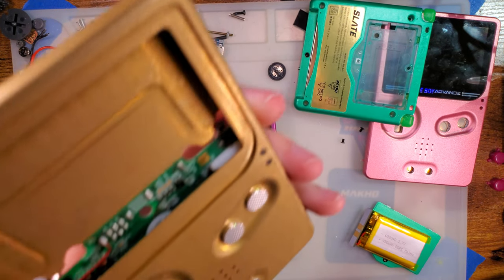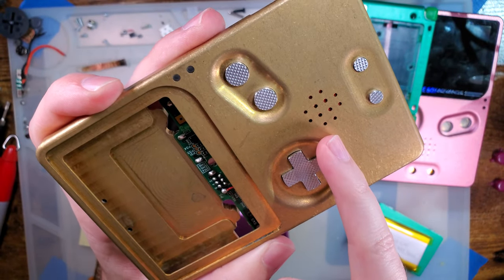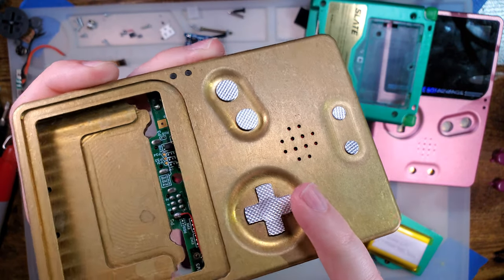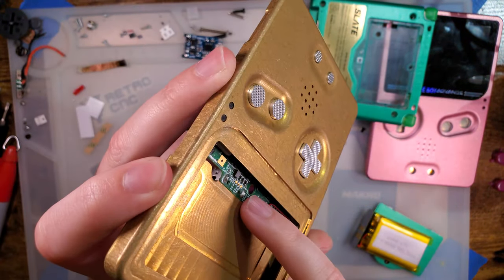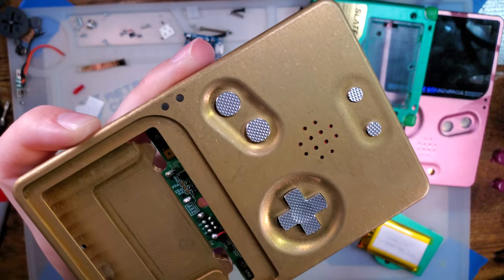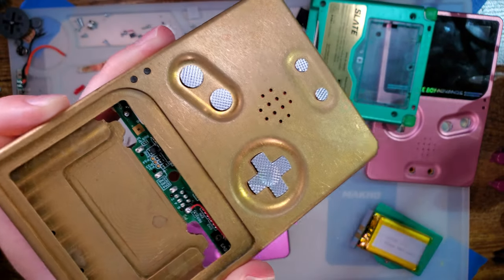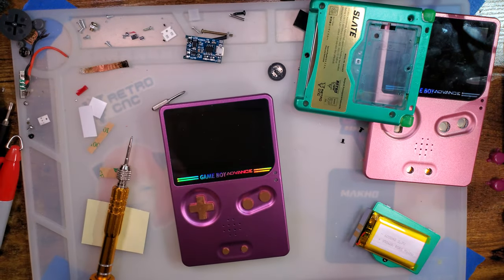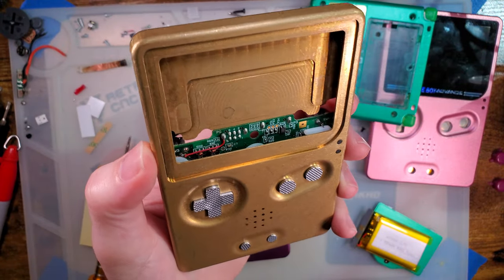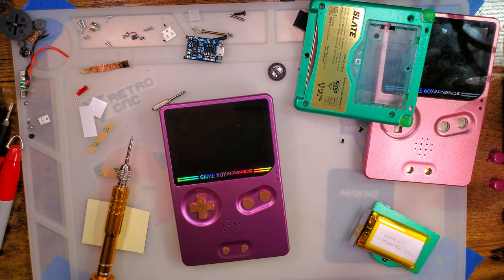One more thing I haven't seen anyone else do — these speaker openings are designed to fit with speaker cloth, and if you don't have one, you can always just take a little bit of paper towel and shove it in there. It shouldn't affect the fit, but if you have, for instance, a red sharpie on your paper towel, you can spice things up a little. I have yet to see anyone do that, slate or otherwise, but it works fine for me.